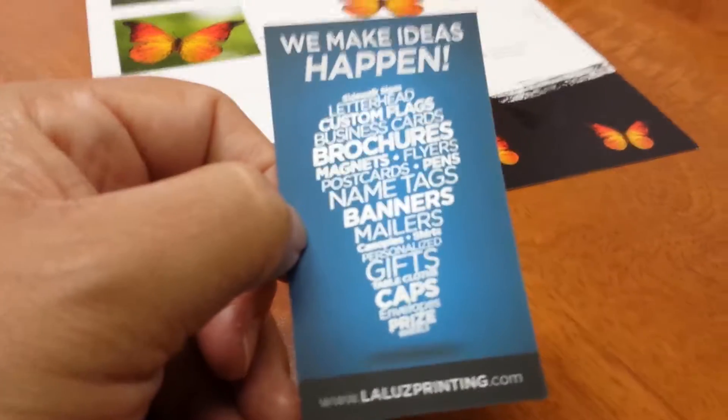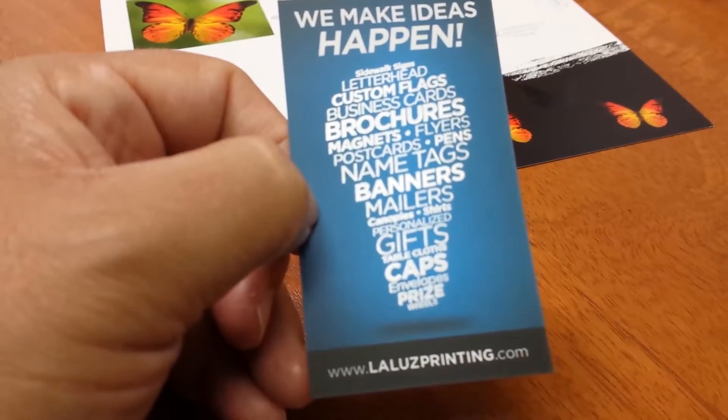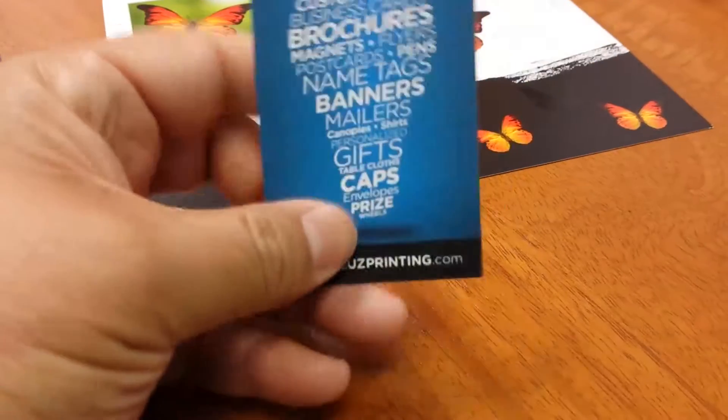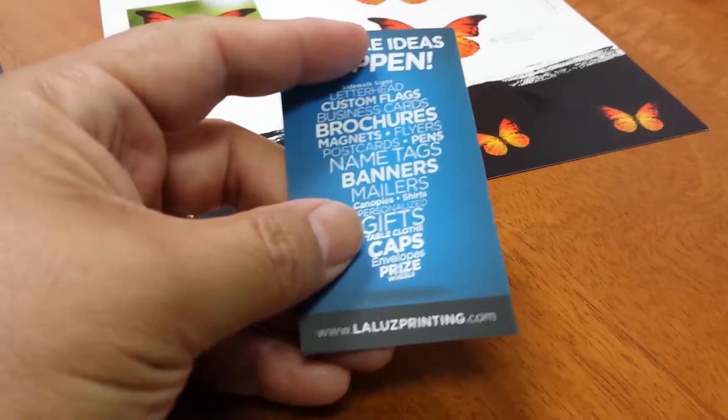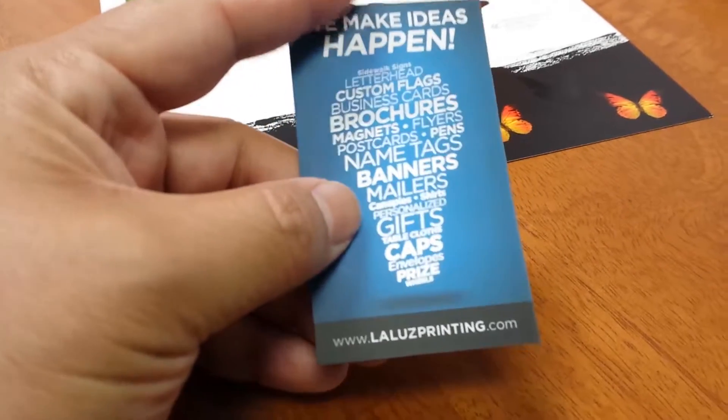One of our popular premium business cards are our silk business cards with spot UV. The silk lamination is very soft to the touch, but it allows us to put a spot coating, which in this case is on our light bulb.